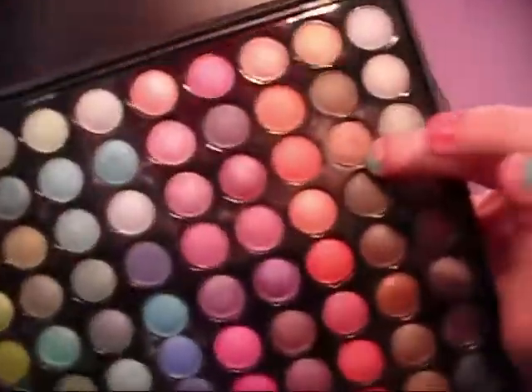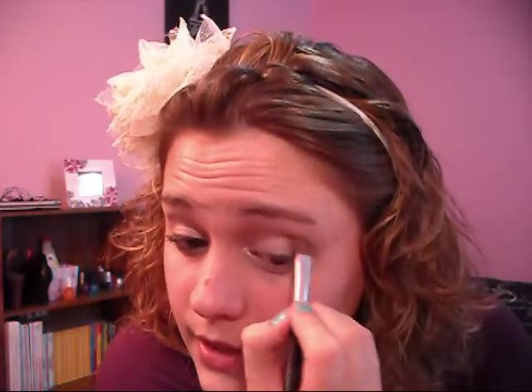Then after you're finished with that, you're just going to mix a darker color — a kind of taupe-y brown color. So I'm mixing this one with this one, getting both on my brush, and you're just going to focus this in the outer corner and in the crease.